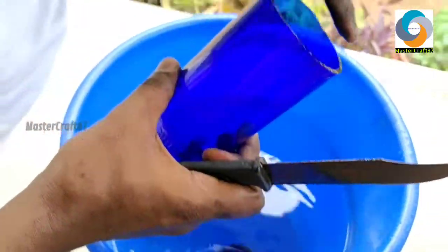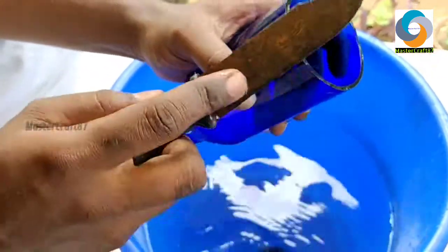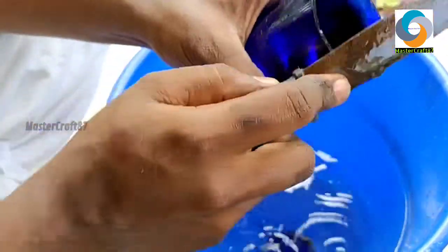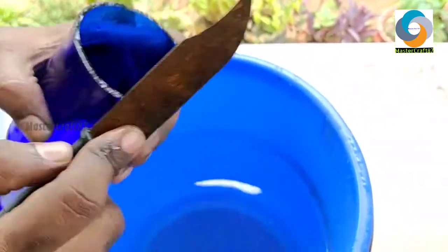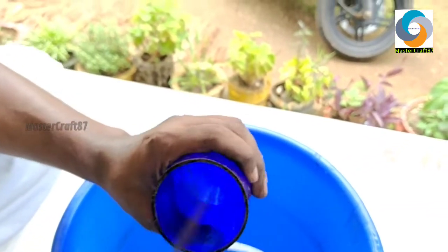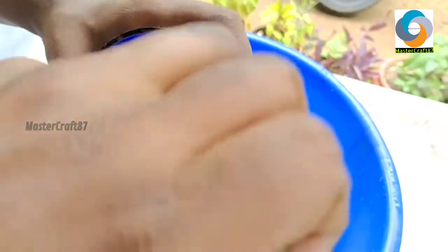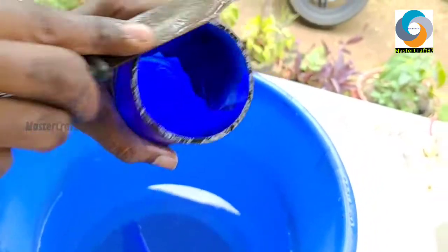Now I'm not going to cut this piece, but it will be sharp. I'll take this sandpaper and add it to smooth the edge. I'll try it again. This is to smooth it out.